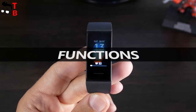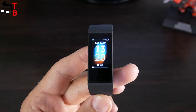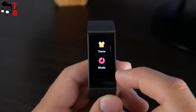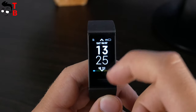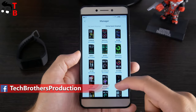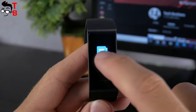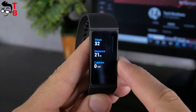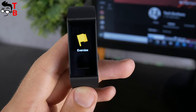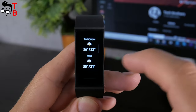Now let's talk about the functions of Redmi Band. This is the main watch face — we can see the battery level, date, time, and steps. There are two pre-installed watch faces, and you can download a third one using the app. In the app, you can select hundreds of different watch faces. Swipe up or down to change functions. There is a status menu with steps, distance, and calories, heart rate monitor, exercise with two sports modes such as indoor running and walking. Then there is weather, notifications, and more.